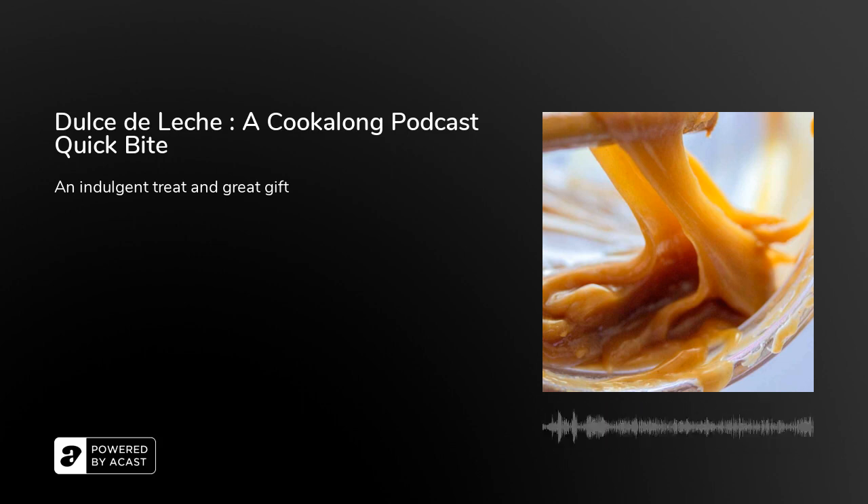You can use it as a topping or a bake-in for brownies — oh my god. You can make cookie sandwiches: just take a couple of shortbread-style cookies and put a dollop of dulce de leche in between. You can use it as apple dip. I've seen recipes for caramel pie that use this. It's yummy in coffee, and excellent by the spoonful — and a fun and much appreciated homemade holiday gift.